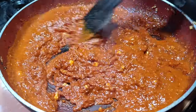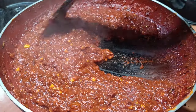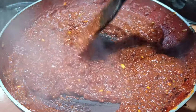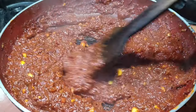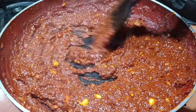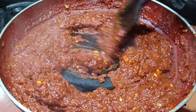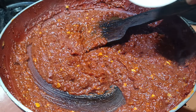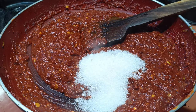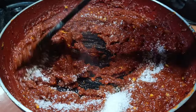Let's cook this on simmer for a while. This has been on simmer for at least 5 minutes now. You have to cook the masala properly till it changes color and also the raw flavor goes.